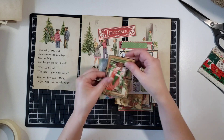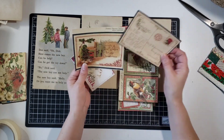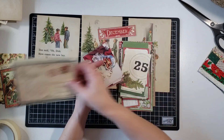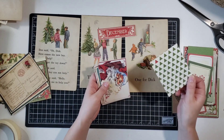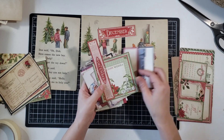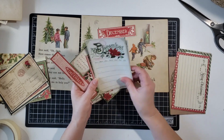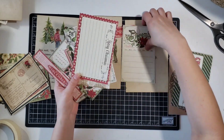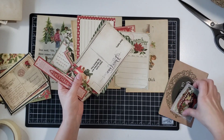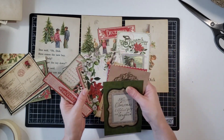I went ahead and grabbed my little pocket of cut-aparts that I have, and I thought I'm gonna try and use some of these as well, because I gotta use them up. I was just looking through and thinking about the sizes, and I ran across these little — I think they're like 3x3s of Graphic 45 and one 4x6. I really liked the colors and the images, and I kind of felt like they went really well with those book pages.